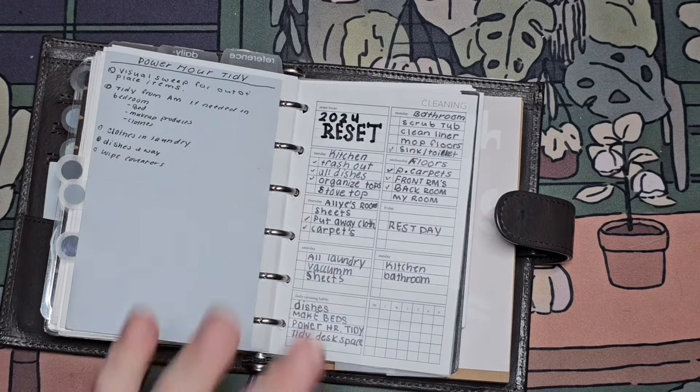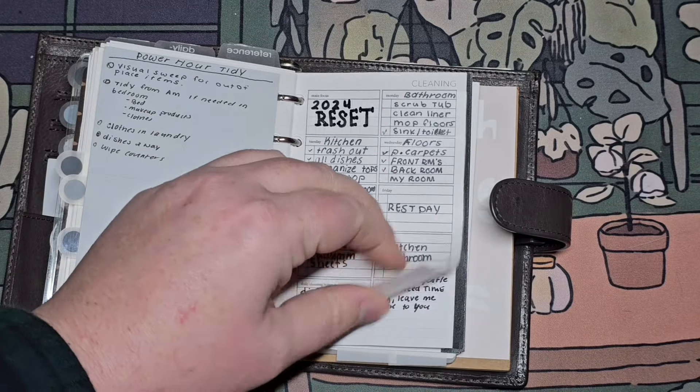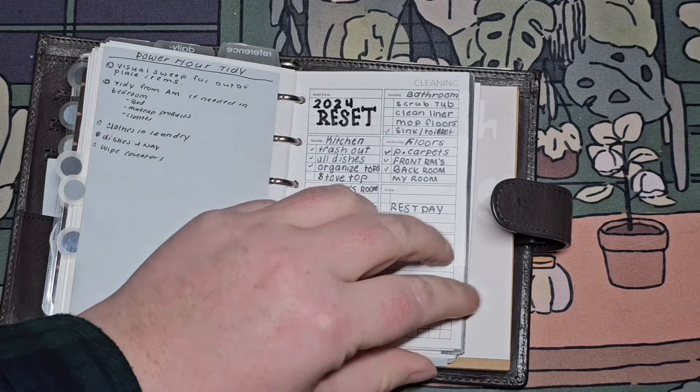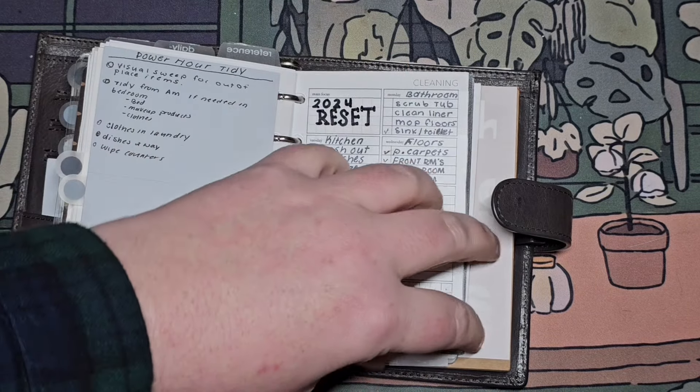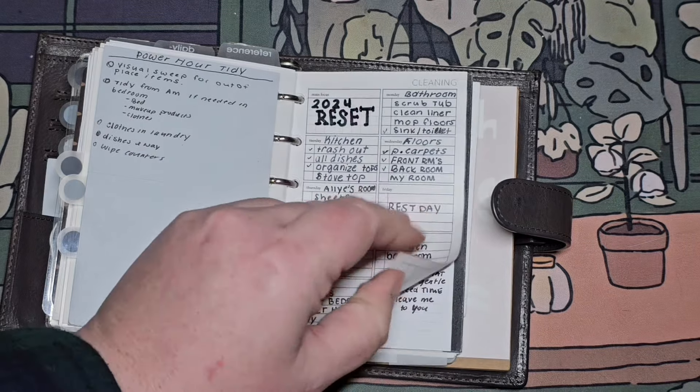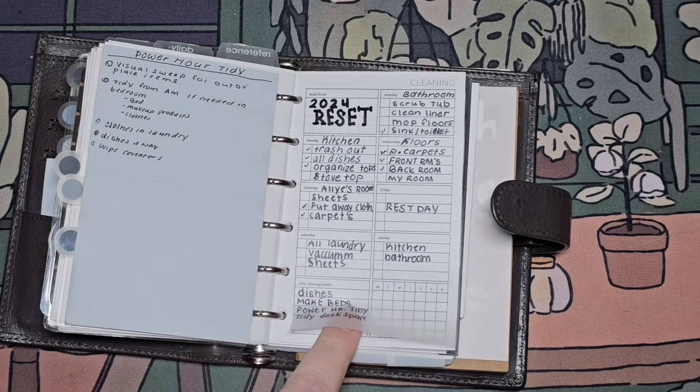This guy is my cleaning list. I've put transparent post-it notes on top of here, so I don't have to reprint — and honestly I don't really need to keep what I'm cleaning in a week.